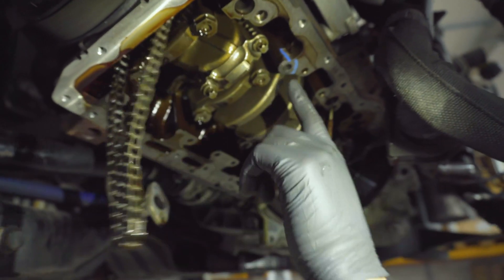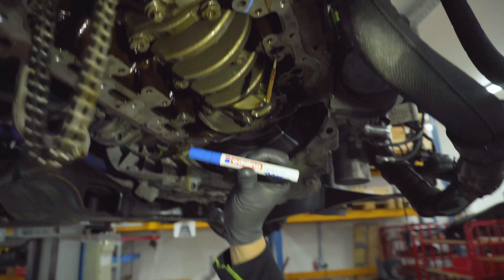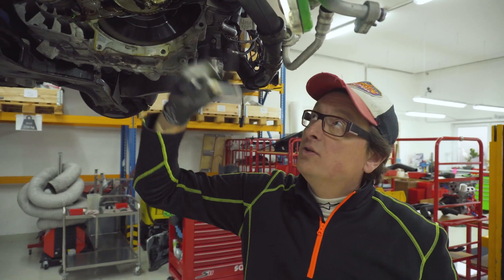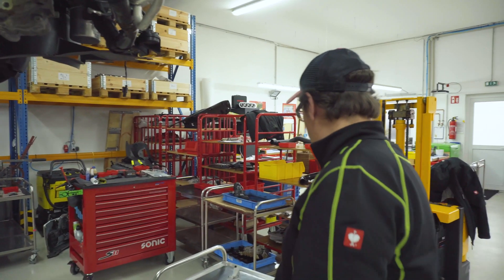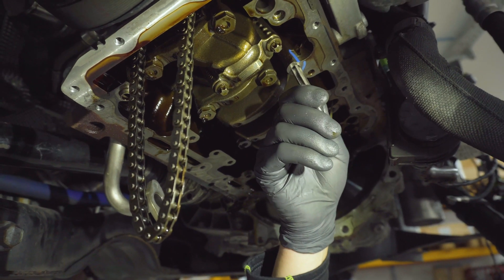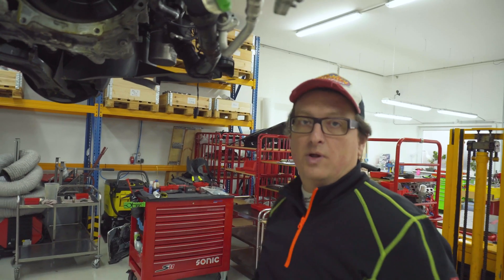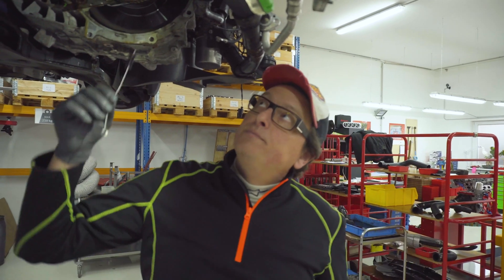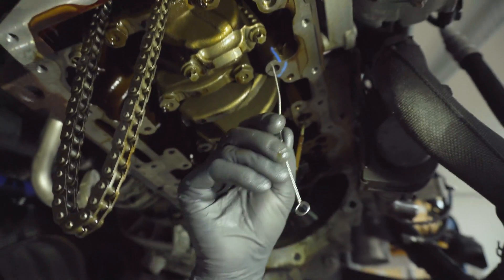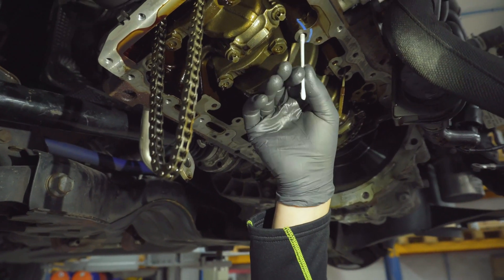Here is the hole where we have to make a thread. I mark this with a special marker — I like this very much, it's very steady on all surfaces, really like paint, available in different colors, and you can buy it in our shop. You need to make a new thread here. Cleaning the chips is not too difficult because everything falls down on planet Earth. I recommend cleaning with a brush to make sure everything is out — don't use compressed air, as the chips will come back up.